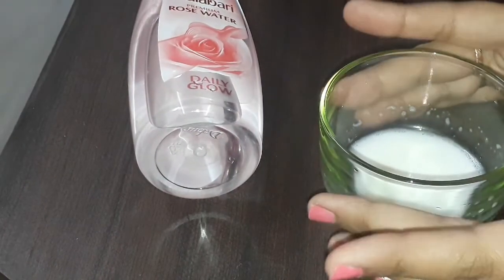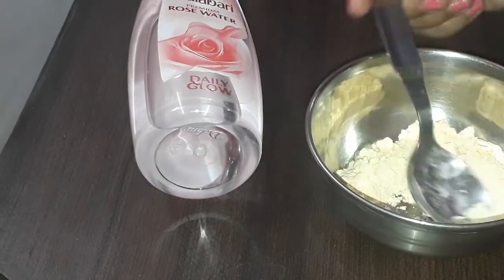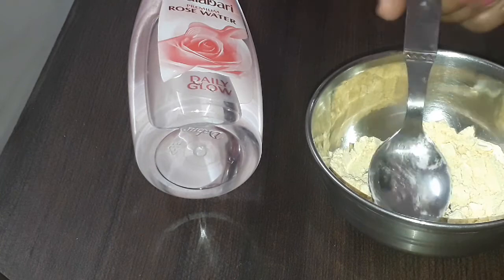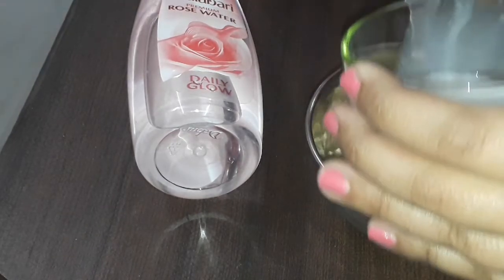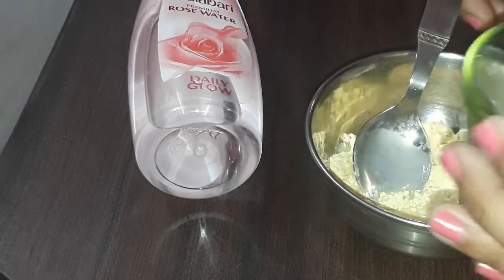We will use this for dry skin. Add 2 teaspoons of milk powder and 2 teaspoons of milk for dry skin. For oily skin, we will add 1 teaspoon of oil.